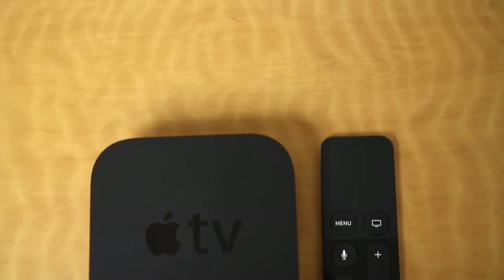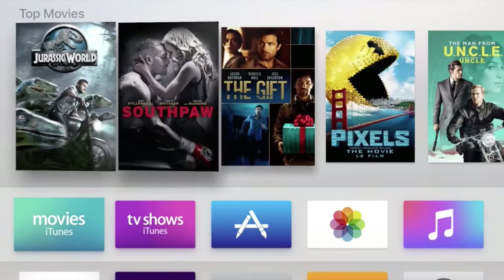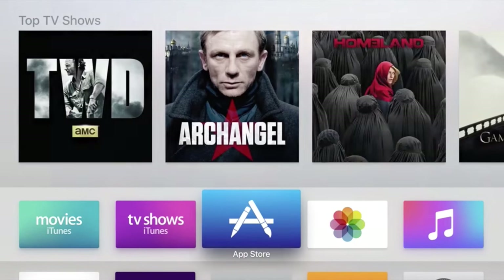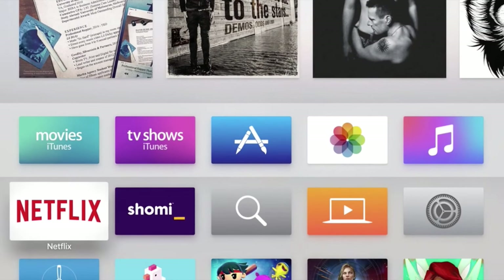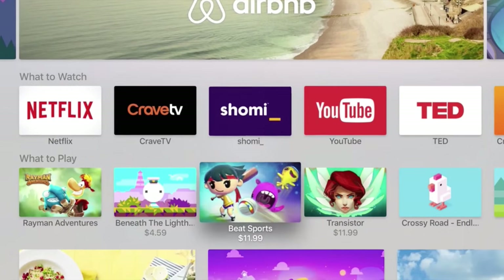So with all that talk about hardware out of the way, let's talk about the biggest change to the new Apple TV — tvOS. The entire user interface for the Apple TV has been completely redesigned, and in my opinion for the better. It's really easy to scroll through all of your apps and games, and browsing the app store for new apps and installing them is easy as well. The app store itself is very impressive for the Apple TV.